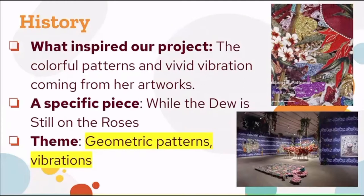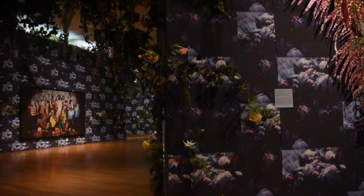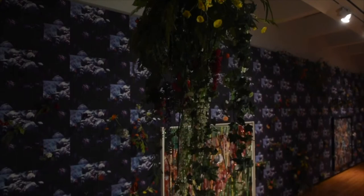Before we get into the project demo, we will be going over a bit of history. What inspired our project was the colorful patterns and vivid vibration coming from the featured artist Ebony G. Patterson's artworks. A specific piece we thought was really cool is called "While the Dew is Still in the Roses," one of her pieces in the museum. The overall theme we got from her artwork is geometric patterns and vibrations, which we will keep in mind when creating our artwork.